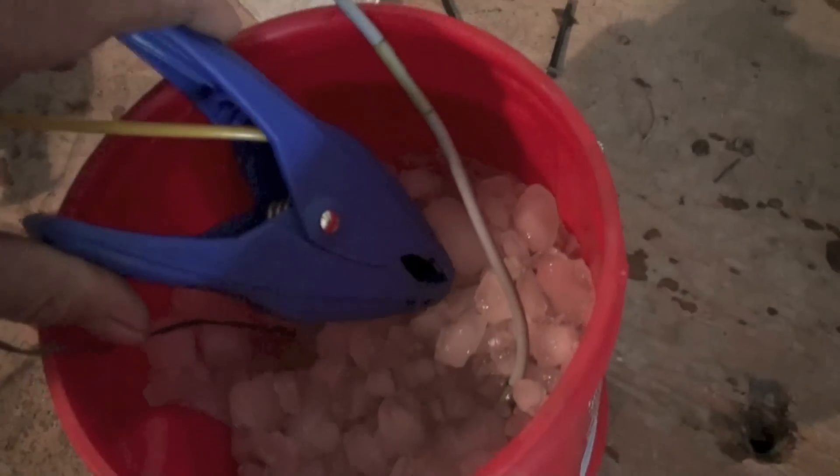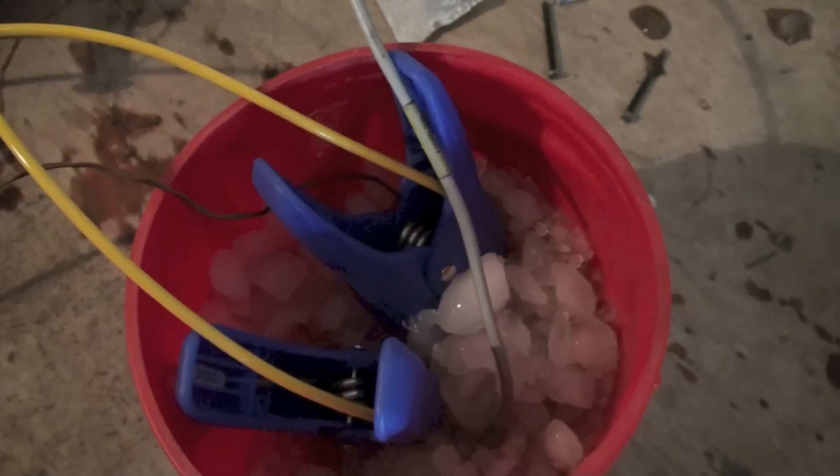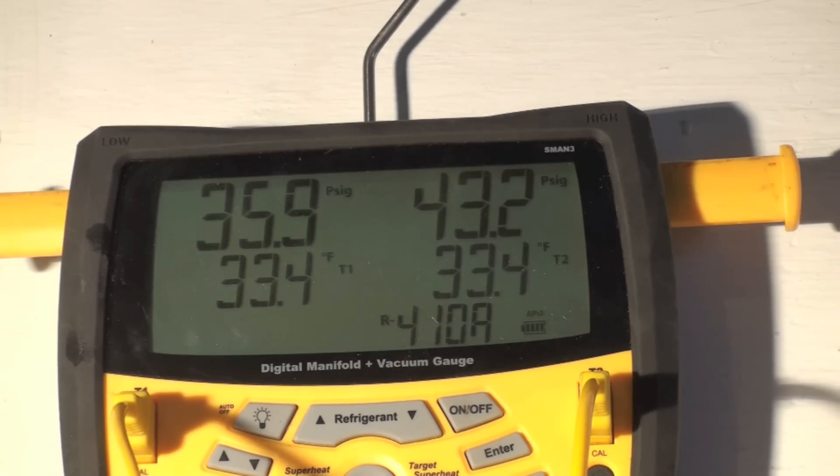Now we're going to take one of the temperature probes off the Field Piece S-Man. These things are a little longer to react than the smaller temperature probes. We'll see what they read as soon as they settle out. After settling down, looks like they're going to run about 33.5 — that's really not too bad for these kinds of probes.